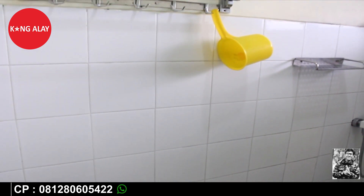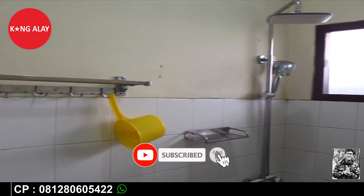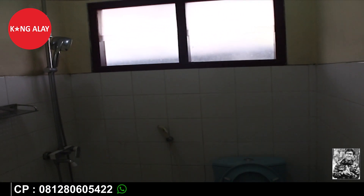Vila Mansari ini bisa menampung hingga kapasitas 20 orang. Ini tampak dari kamar mandi Vila Mansari 3. Vila ini memiliki 3 kamar mandi yang di dalamnya tentunya sudah dalam keadaan bersih.